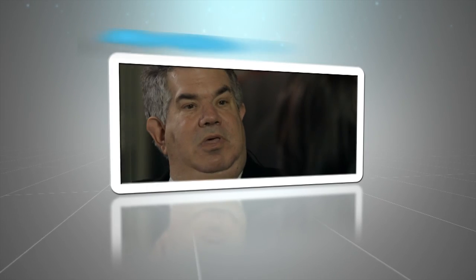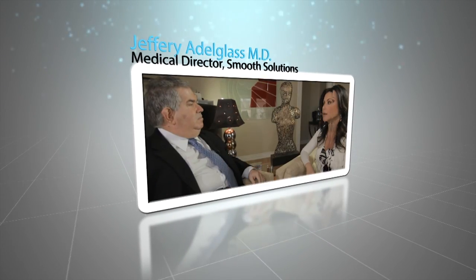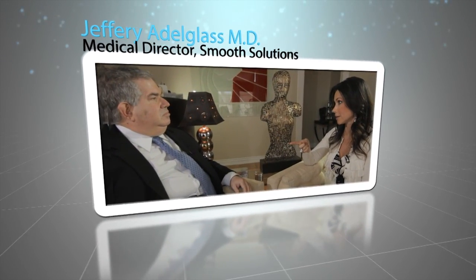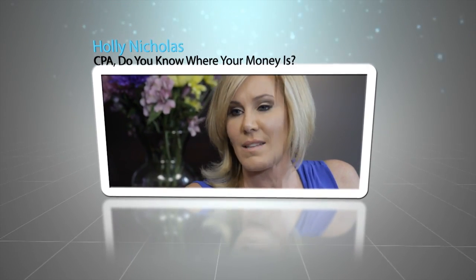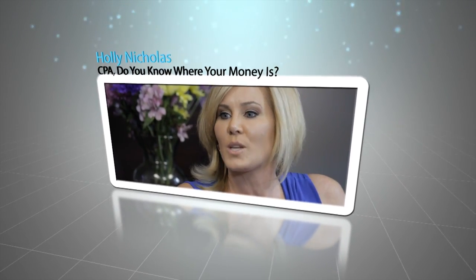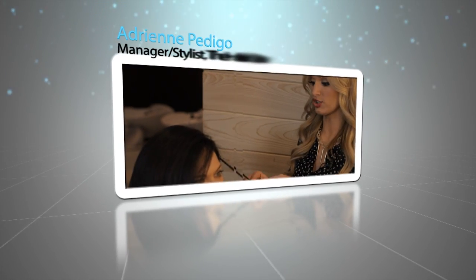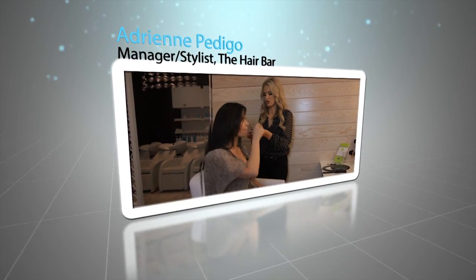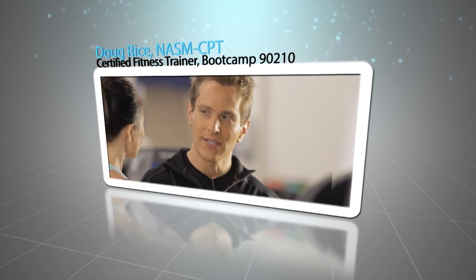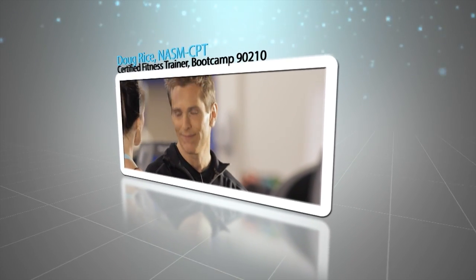Coming up on today's show, we sit down with Dr. Jeffrey Adelglass from Smooth Solutions to find out how to achieve silky summer skin. Holly Nicholas teaches us exactly how to do tax season pain-free. Then we pop into the hair bar where I learn how to create one of my favorite looks from the runway. But first, let's get a lesson on exactly how to get flat stomachs from Doug Rice at Boot Camp 90210.